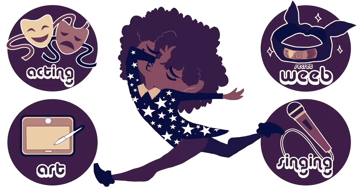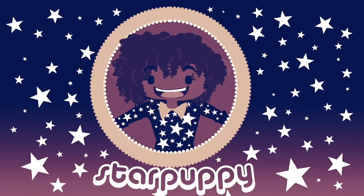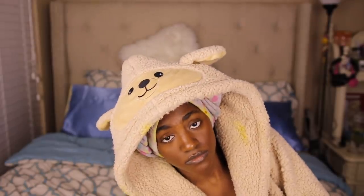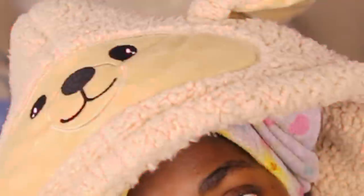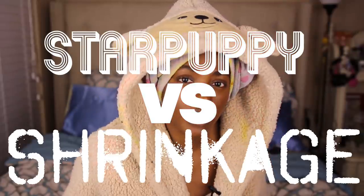Hi, I'm Danielle. I do too much. I like hair, talking, cosplay, music, art, and stuff. Hi there, my name is Danielle. Welcome to Star Puppy. If you are new to the channel, hello, welcome to the weirdness. This is the third video in a series of my 4C hair versus shrinkage.